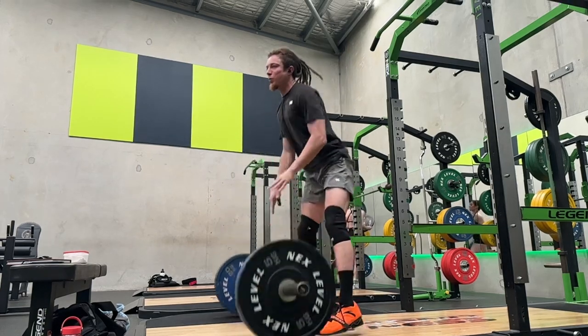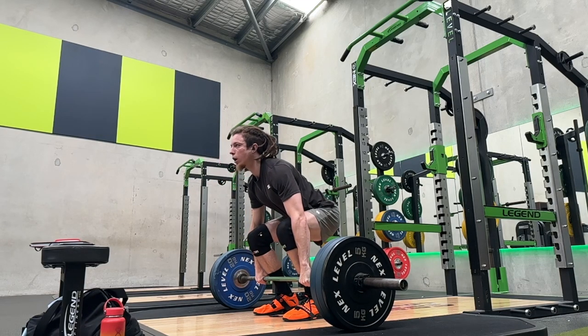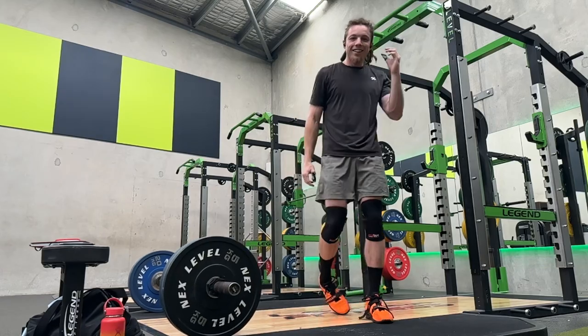So this first attempt I threw it a bit too far out in front, so I couldn't quite get under the bar. And this is my second attempt. As you can see it was a good rep, got it off my shoulders nice, but I just couldn't keep the weight up.